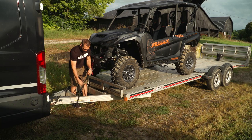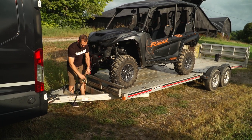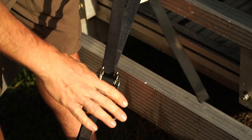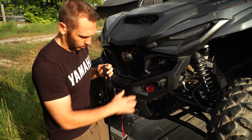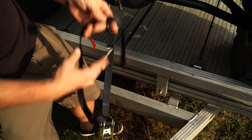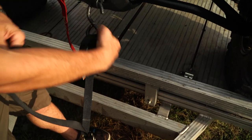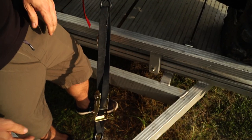These tie-downs are a ratchet strap style — you just start cranking down. Make sure you keep your excess strap in hand so it doesn't get pinched or bound up. Ratchet it down to where it's a little snug, but not too tight at this point, because we still have three more areas to tie down. Once you're done ratcheting, tighten the tie-down as much as you can. Make sure the excess strap isn't flopping around — it could slap and scratch the vehicle or even drag on the ground and catch something. I like to weave it through so it stays secure without tying knots.